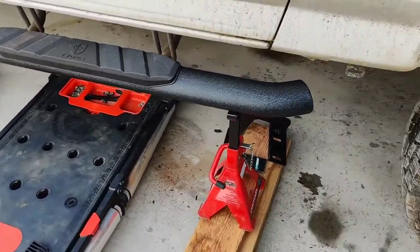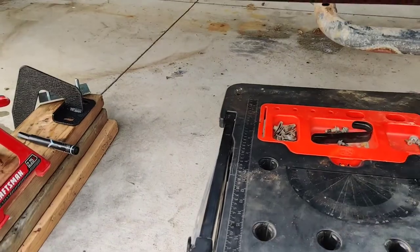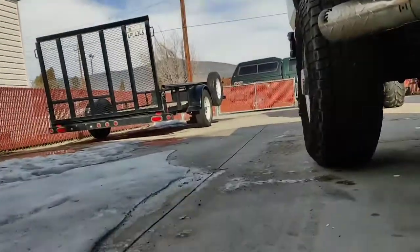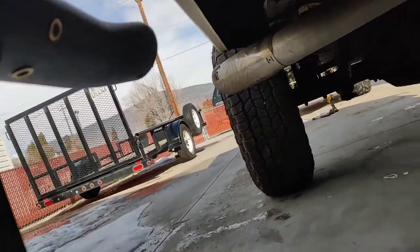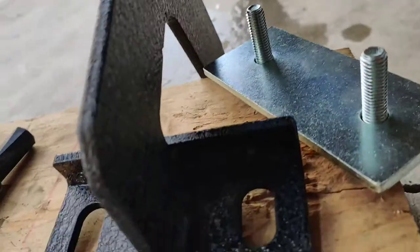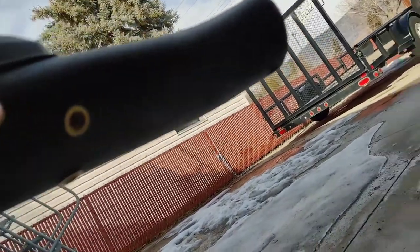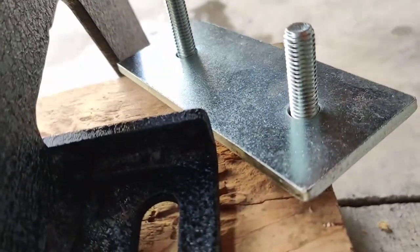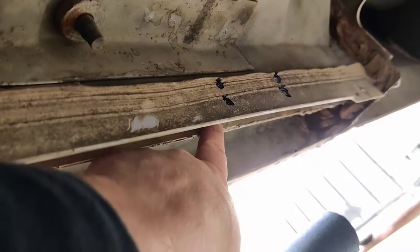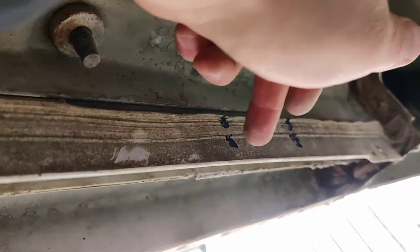I've got it set up to where I want it. The fun part is with these brackets right here. I'm going to get up underneath here and you're going to have to line this bracket up here with this part right here. And on top of that, this metal bracket right here is going to go underneath. See, I marked it twice — I marked it where it's going to hang, and I marked it where I'm going to drill.